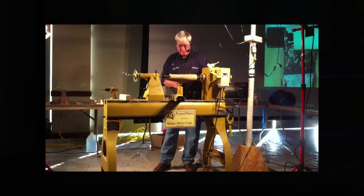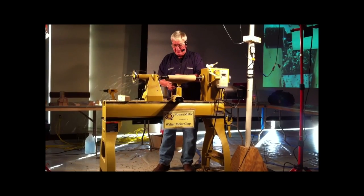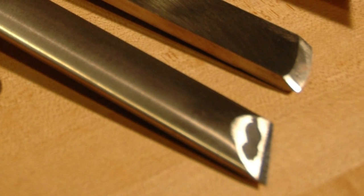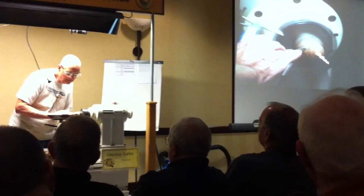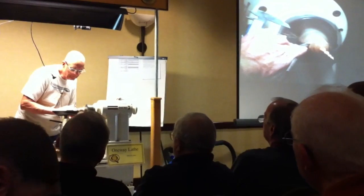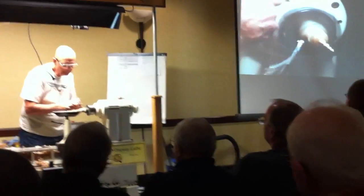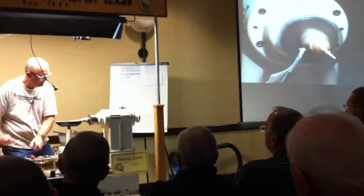After that I went to Nick Cook and he absolutely hates overly large skews. He prefers the oval skew that Alan Lancer despises, because he says it allows for easier rolling for all the cuts he does. And finally there was Robert Rosand. He used almost a microscopic skew. It just drove me nuts because none of them gave me the exact direction I needed to go. They were all different.